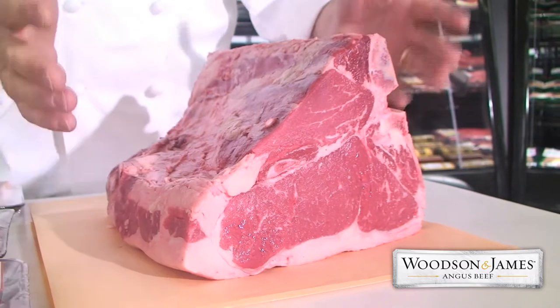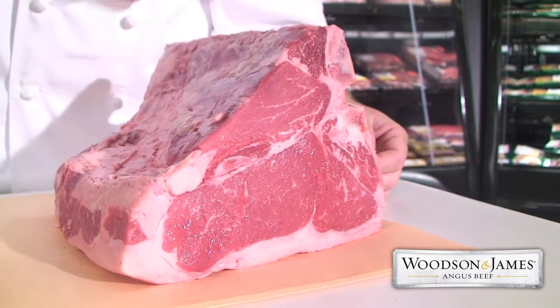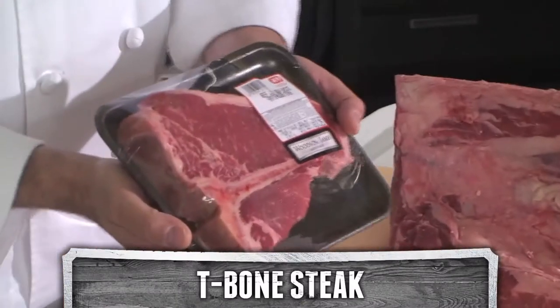This is a short loin. The short loin is actually made up of two roasts. The strip loin, which is on the bottom, known as a New York strip, a Kansas City strip, or a shell. And on the other side is the tenderloin, also known as a filet mignon. They're connected by a T-shaped bone. When they're cut across the bone, it's known as a T-bone steak.